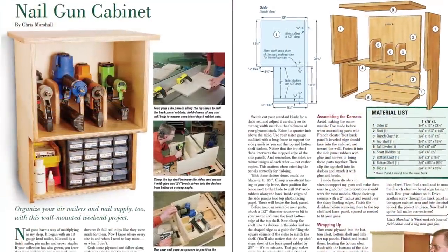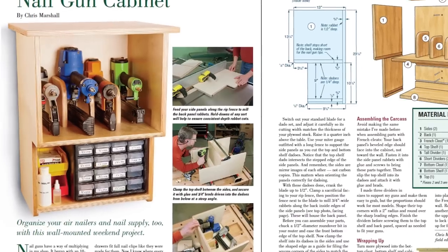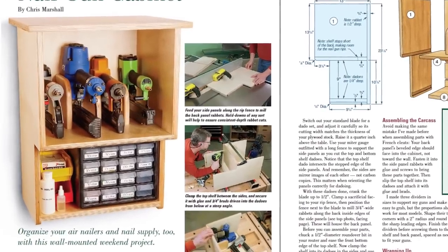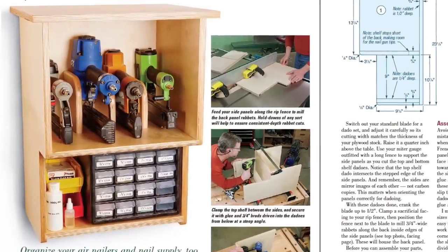Chris also shares a wall-mounted nail gun cabinet in the new issue. It's compact and provides a way to store both your pneumatic nailers and a full collection of fasteners. You can build it easily in an afternoon.